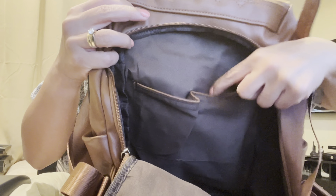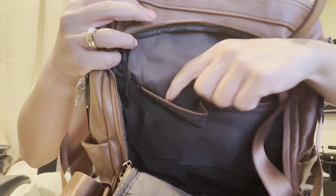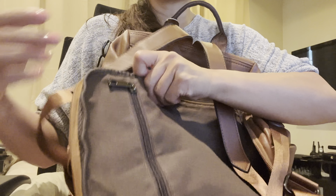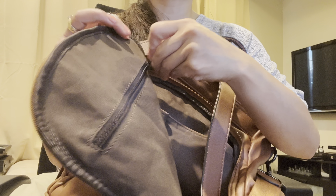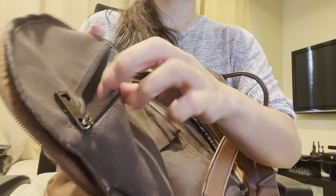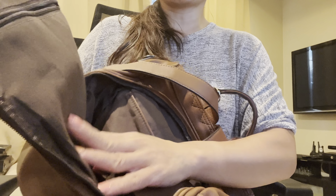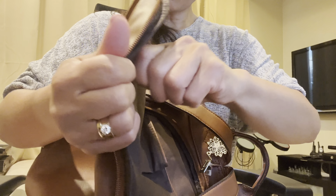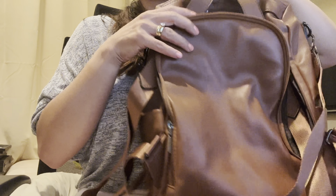This is the main pocket so it's very large. Inside there's this pocket here, this pocket here, and then on the flap there's another pocket inside — that one is a smaller one and doesn't go all the way down, just to about here.